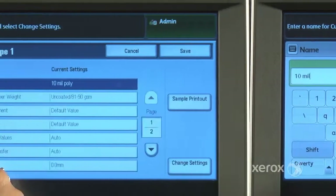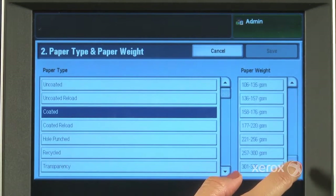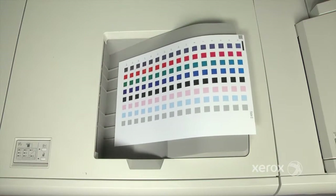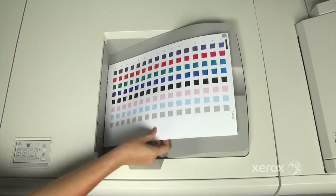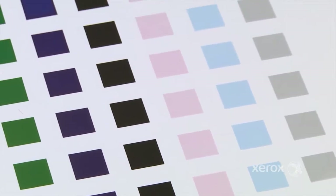Selecting the correct weight is critical, as transfer varies by weight. We'll now print the adjustment chart. Using a large paper up to 11 by 17 A3 is useful, as it allows more patches to be printed.